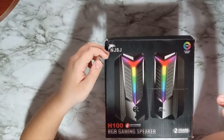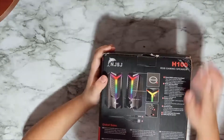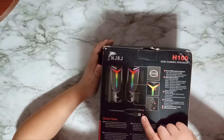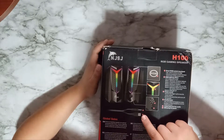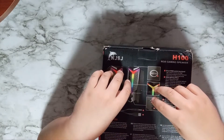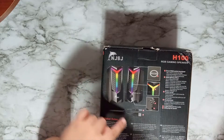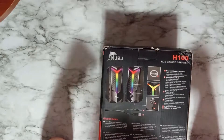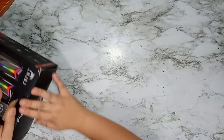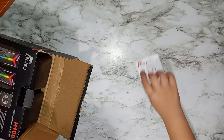On the back you can see there's one USB port and one 3.5 millimeter jack for audio. It also comes with a controllable volume knob and a headphone port. There are six lighting modes and a button to control the lighting.